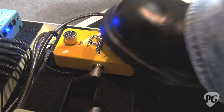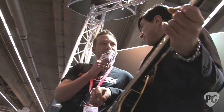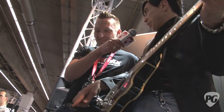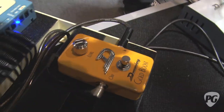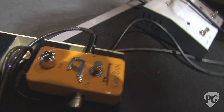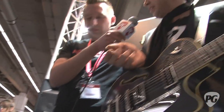Do you know how many dBs of boost that has? Because that's moving my feet. That's not even half right now, so it goes much higher. The cool thing about this one is normally line boosters or line drivers tend to become very trebly if you crank them up all the way. What we did is put an EQ at the very end to tame the top bit a little bit.